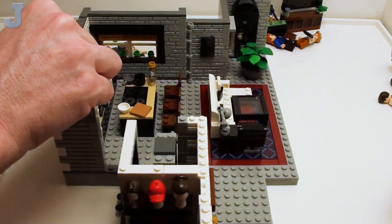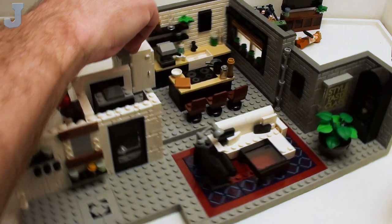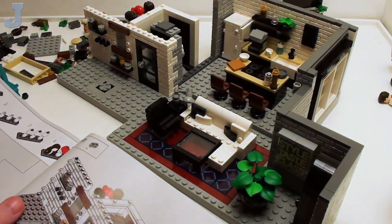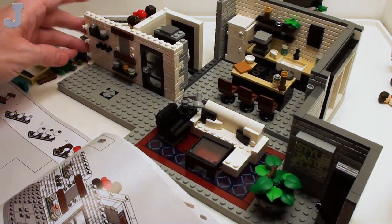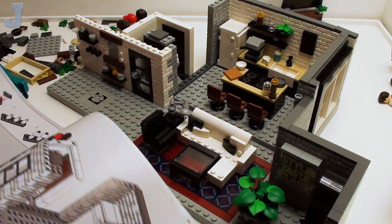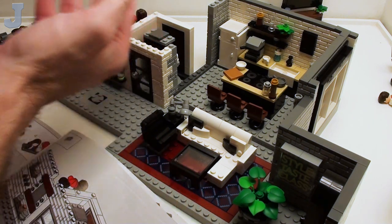Let's rotate it back around here really carefully — we don't want to drop the Fab Five loft. If this thing fell, these profile bricks are going to come apart real quick. So you rotate it back around and we're continuing on with more of the brick here.